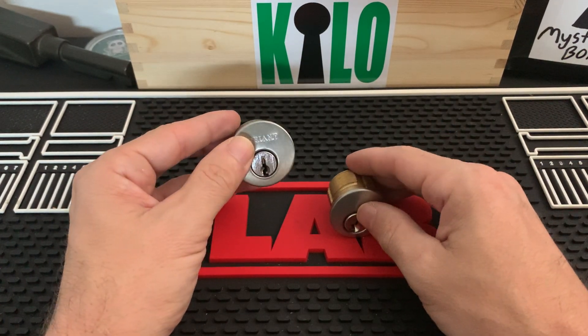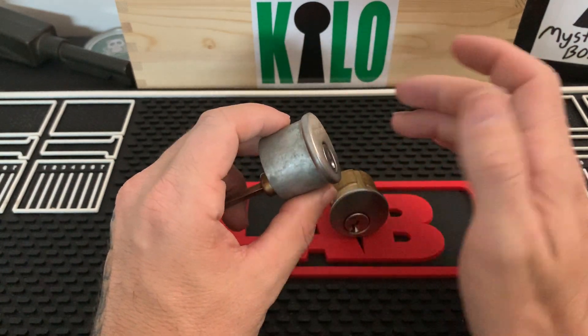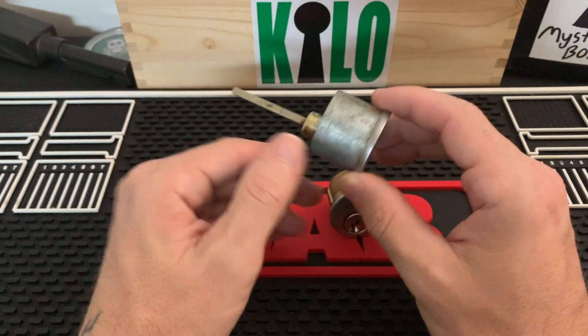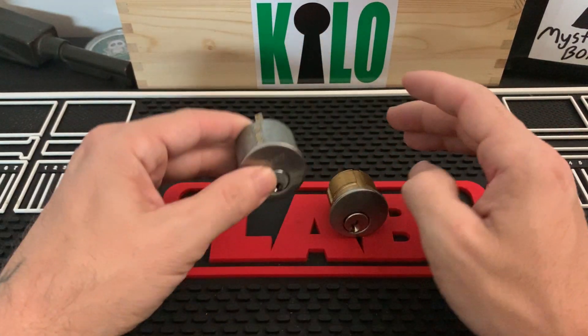In some of the videos you guys have sent in, you'll be picking one and ask for tips on picking this mortise cylinder, and I've said that's not a mortise cylinder — and then you guys have asked how to identify one.